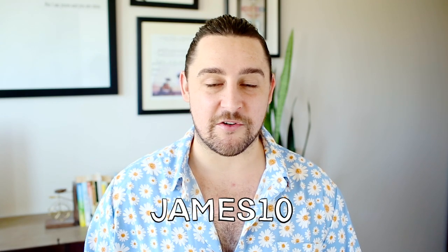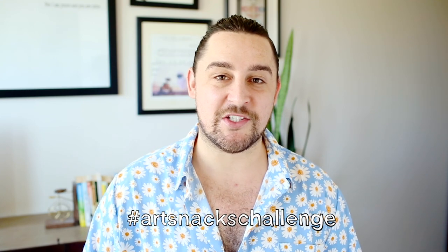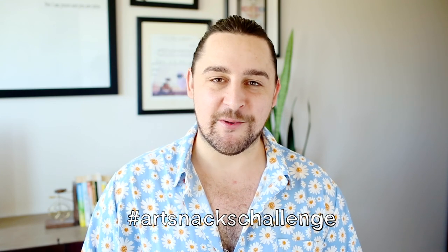Alrighty, all finished! This is my Yoshitomo Nara study page. I hope you had a good time watching that come together and found it interesting to talk about style and how I think it's fun to study it in others. If you want to join ArtSnacks, you can use the code James10 at checkout for 10% off. If you're going to take part in this month's challenge, don't forget to share your work on social media and in the mixed community using the hashtag ArtSnacks challenge. I will see you again next month — until then, have fun. Bye!